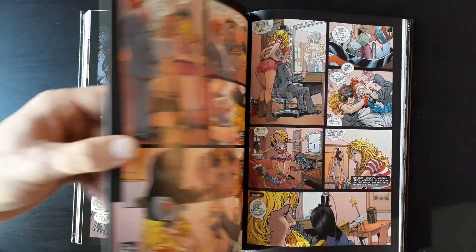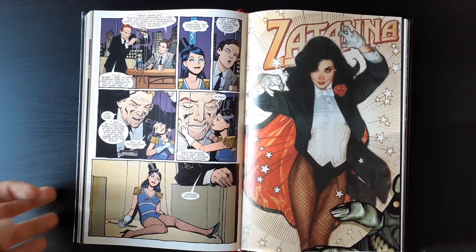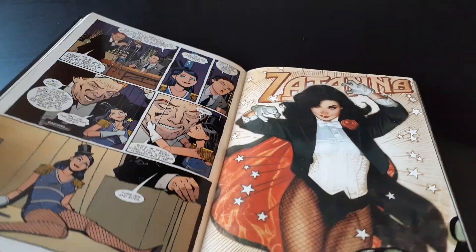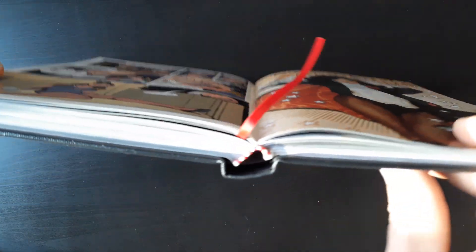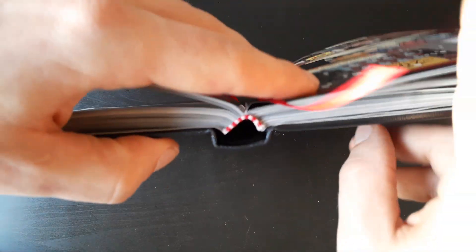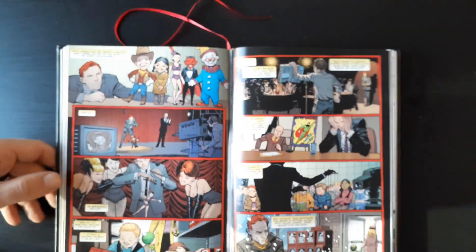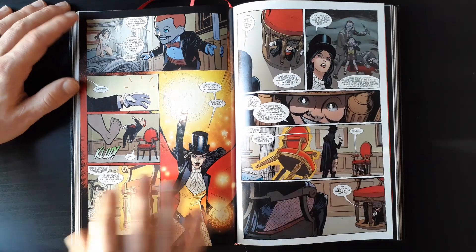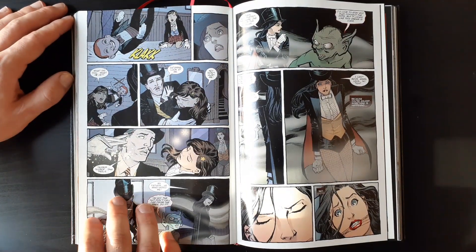I've had this book for about a year and a half now and read it a couple times. That's what the binding looks like on these Lehman books. This is a relatively smaller book but it's great — there's very little gutter loss. All I did was take the trade paperback, remove the cut back and front cover, and this is what I got out of it.